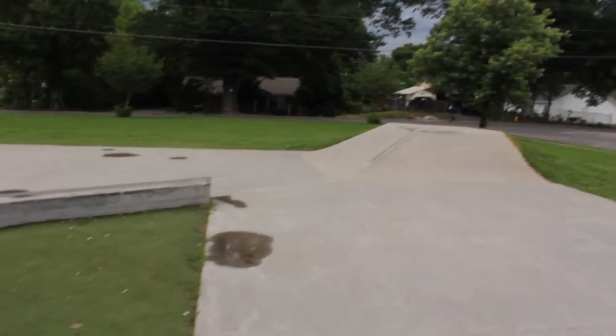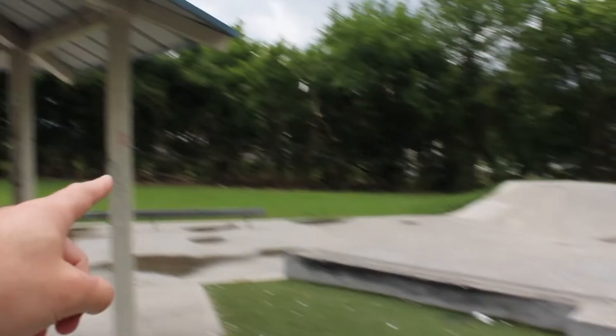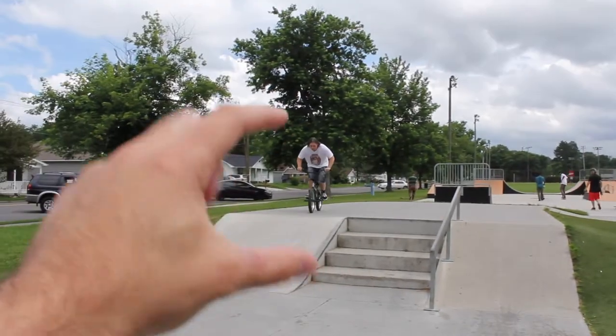So we made it to the Dalton Skate Park. This place has got a couple little pyramid-looking things, some really fun ledges, some really good-looking rails. This is like the street section — there's some really nice handrails down some stairs and stuff over here. There's Craig.